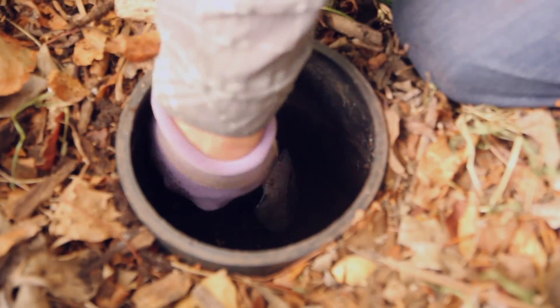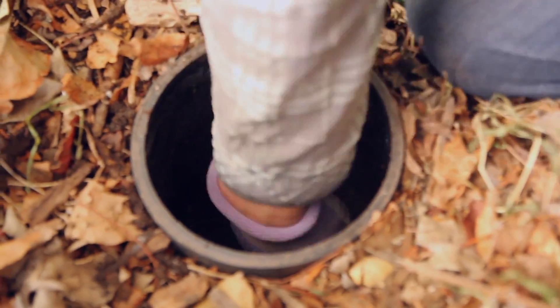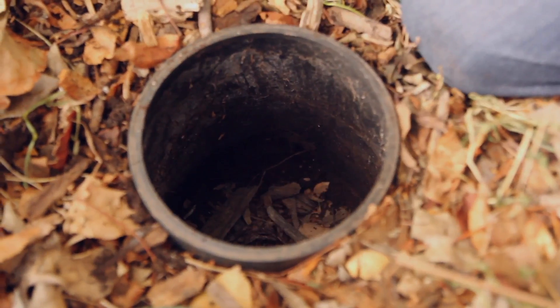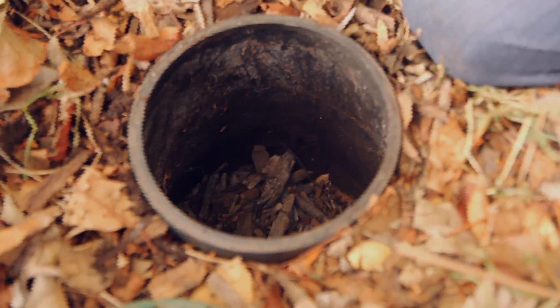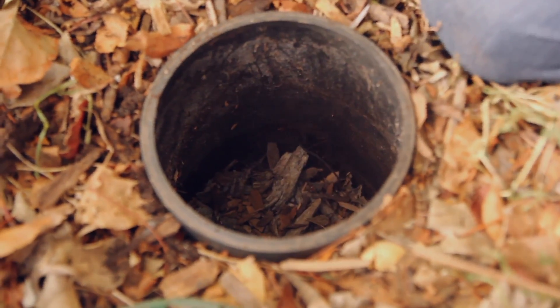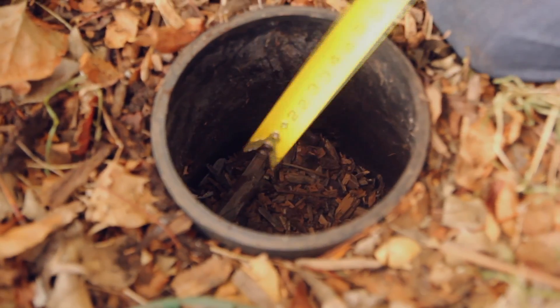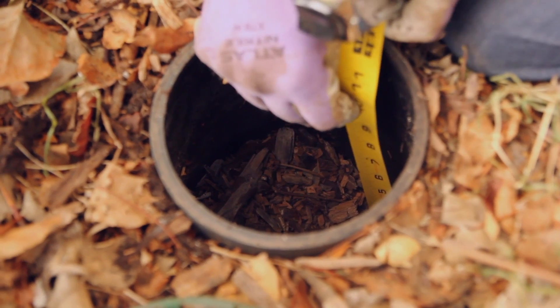So I'm digging it out, and then it's all dug out, and then I'm filling it with woodchips. Now I'm measuring with my tape measure — it's going to have a good drop, so it's about a four-inch drop. And then I put the lid on, and we're done.